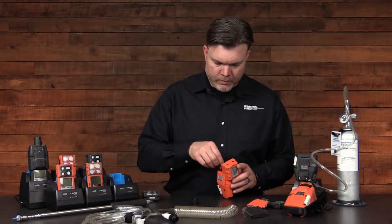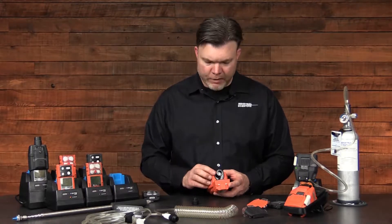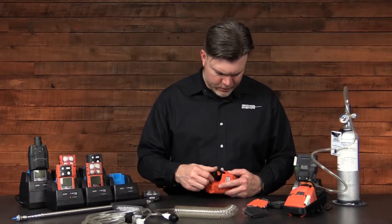When the filter is installed, ensure that the white element is facing up or out of the pump, ensure that your cap is in good repair and has an o-ring installed, and reinstall your cap.